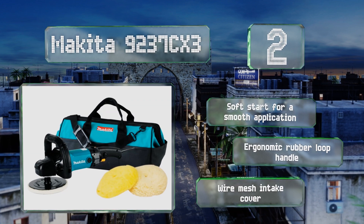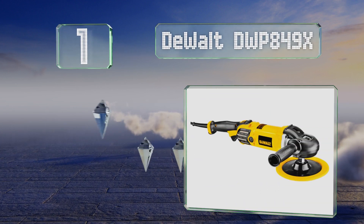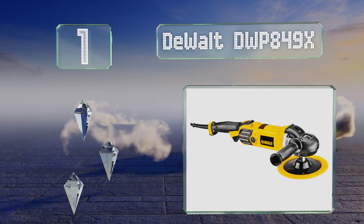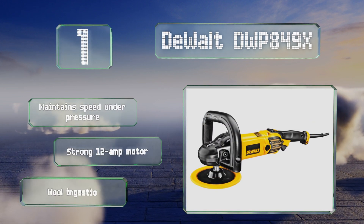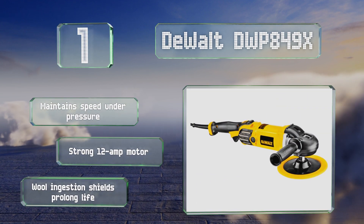Coming in at number 1 on our list, with the DeWalt DWP849X you get the choice of using the side stability bar or a D-loop grip — choose whichever setup fits the job. The former is more comfortable for long-term use, while the latter promises focused power. It maintains speed under pressure and is equipped with a strong 12-amp motor and wool ingestion shields that prolong its life.